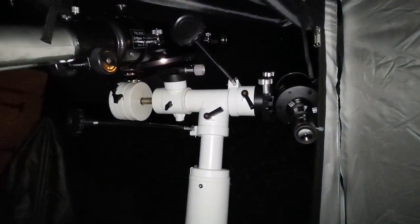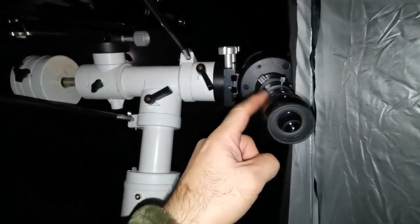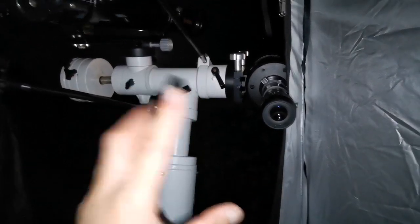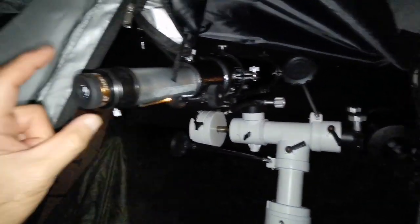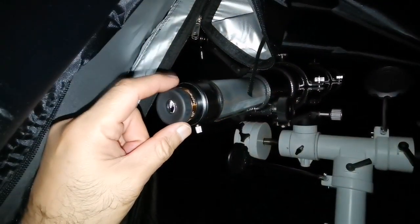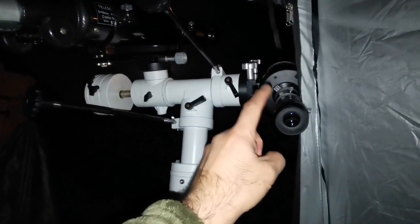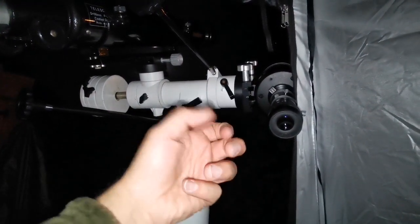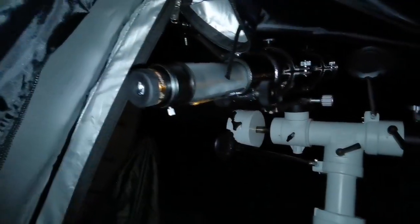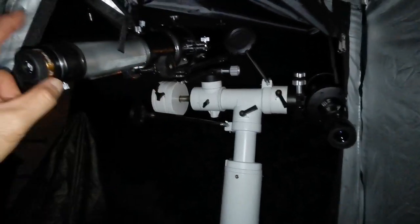Now comparing SVBONY 10mm on the Evo Star 90 versus 16mm Nirvana 82-degree on the C90 - image sizes are similar. The Evo Star shows more detail than the 16mm view on the C90 - better resolution. The C90 image is more color-free with only slight chromatic aberration, but the focus doesn't really snap in - it's a bit over a range. The Evo Star snaps into sharp focus. In this test, both being 90mm aperture, the refractor is better.